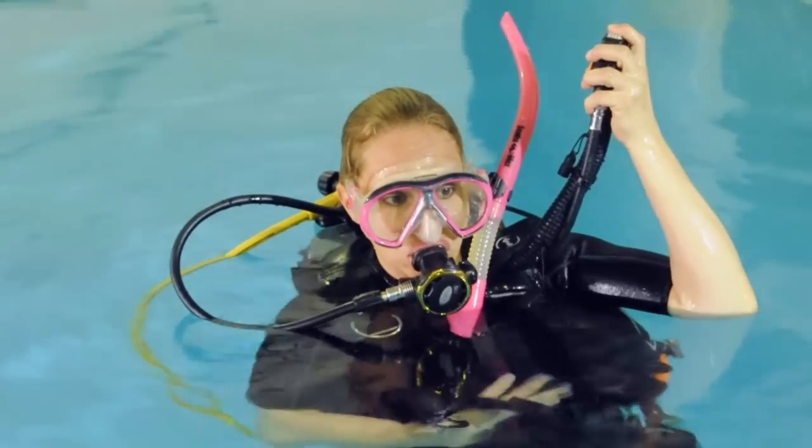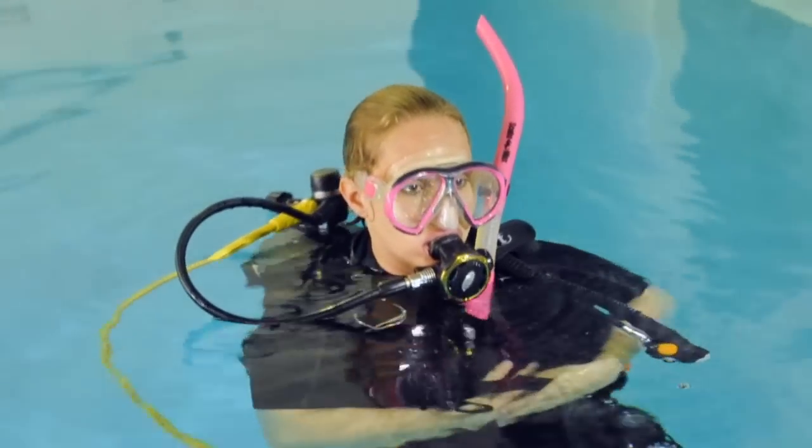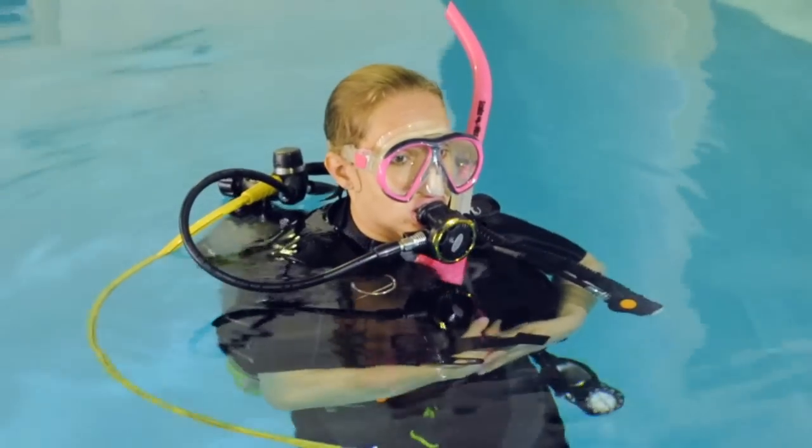After inhaling, hold your breath and relax. Once stabilized, if you are underweighted, your head and mask will float above the surface. The farther above, the more weight you will need to add before retesting.